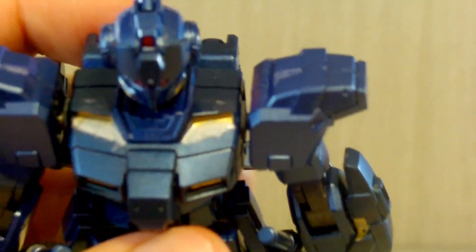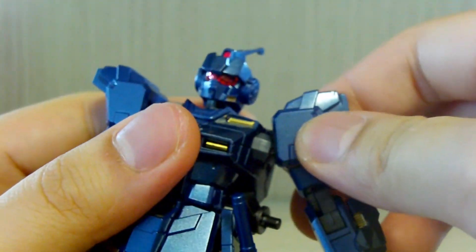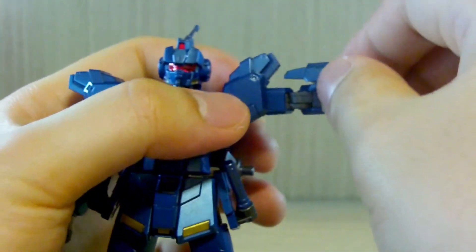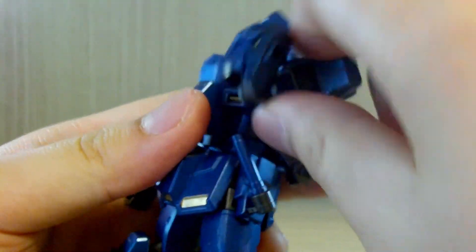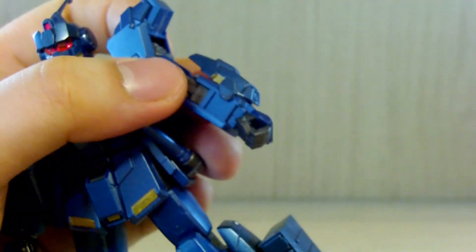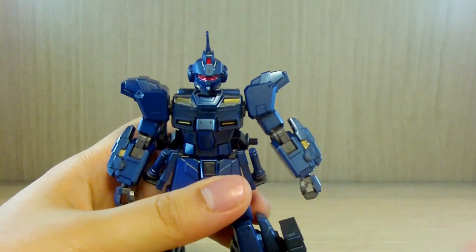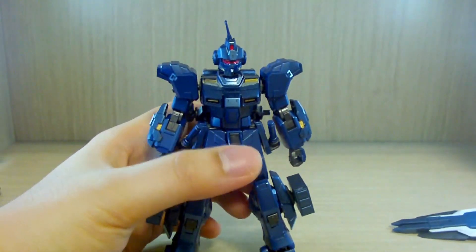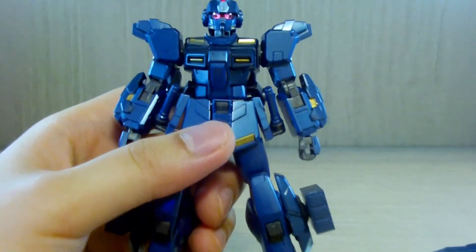The arms are where it impressed me. The arms can go forward and backward like a modern HG kit, the shoulder can go a little bit up, and the arm itself can go about 90 degrees. The arm has a double joint, which really surprised me. There's a typical 360 twist on both the shoulder and arm, plus typical ball-jointed hands. The arm guards make me wish this was the original color — the space type on display was really brighter than I imagined.